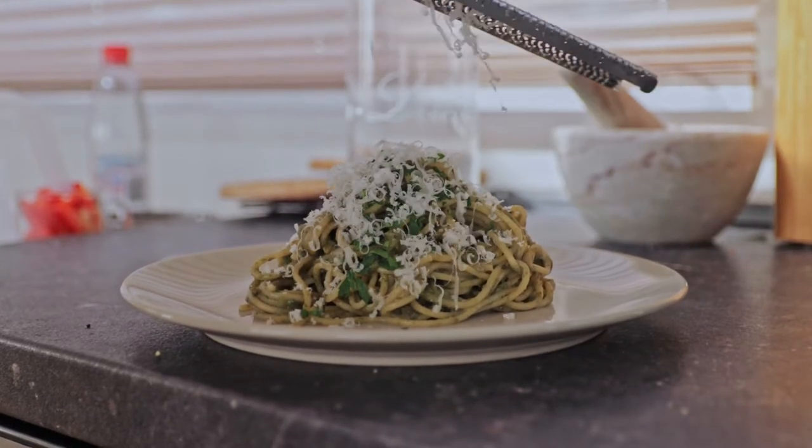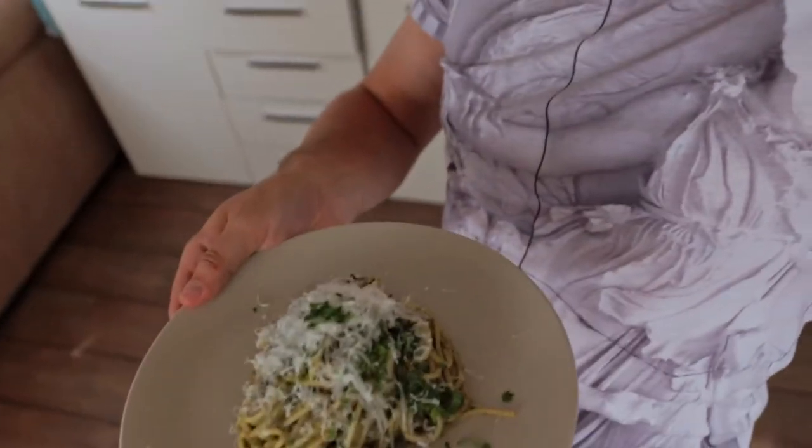Oh my gosh, there's so much sun here — I'm happy about it but also annoyed because I can't properly expose the shot. Anyway, the pasta is done. Time to eat it now.